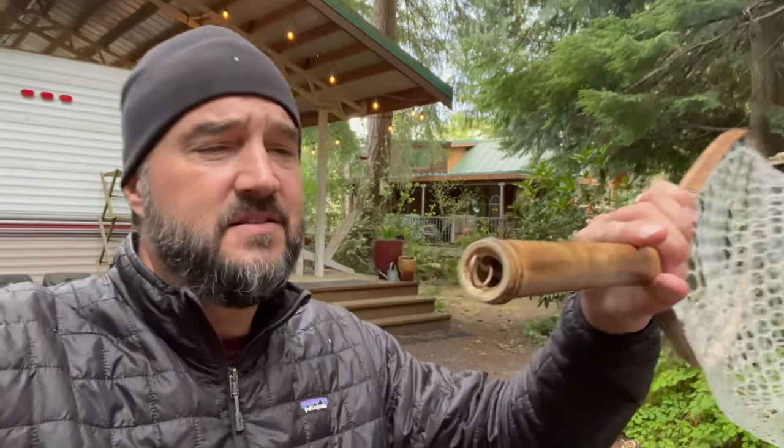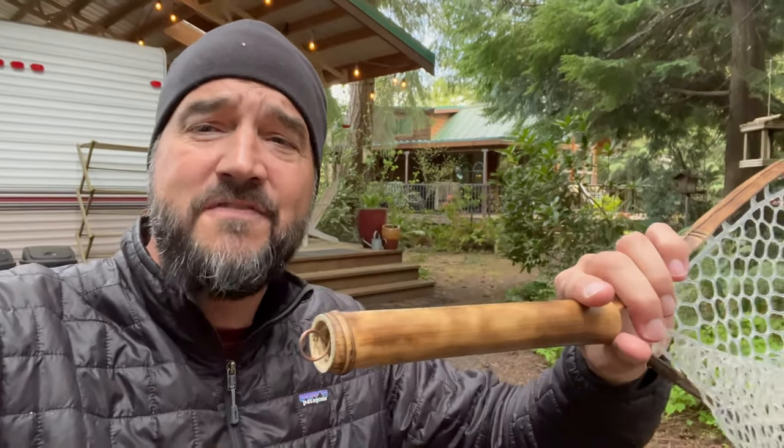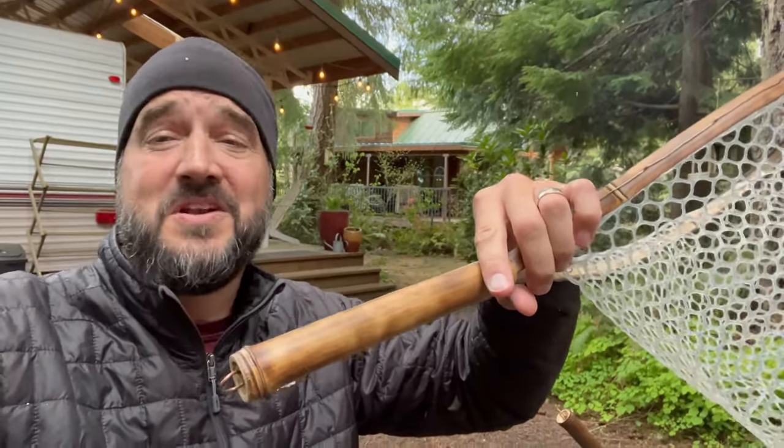You can get a fiberglass net that's likely never going to fall off, but having a wooden net with a system to hold it in place that cannot come off or break off is really innovative. I truly do enjoy this net — it is my new favorite fly fishing net.